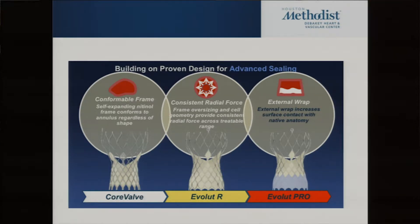For the Pro we added a pericardial wrap to fill in more space. When we first were designing this valve I thought for sure just adding a little pericardium wouldn't help with PVL, but it helped tremendously — because from an engineering standpoint it increases your surface of contact by eight times.